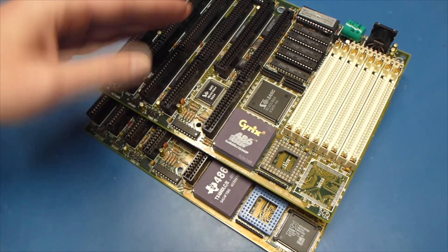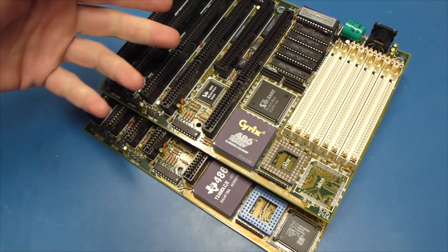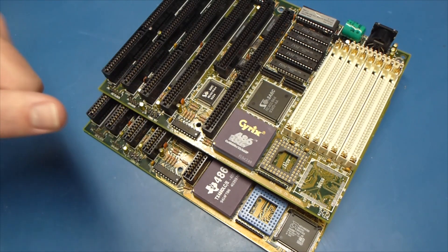So what I'm going to do is take some VGA captures that I've got of it, and we'll talk about what problems we could have had and stuff like that while we watch the comparison.